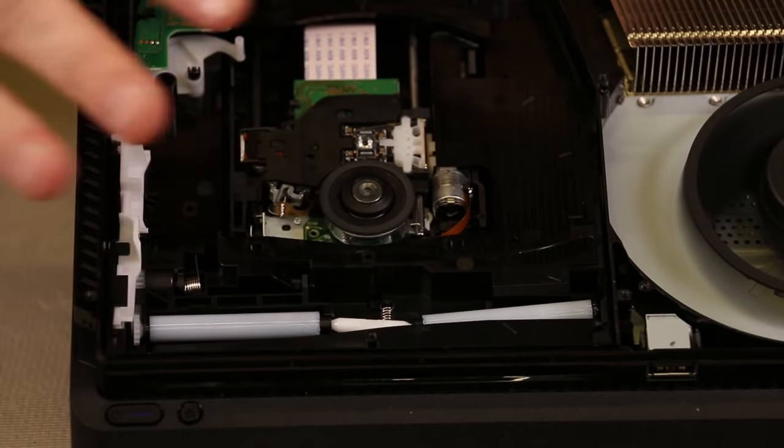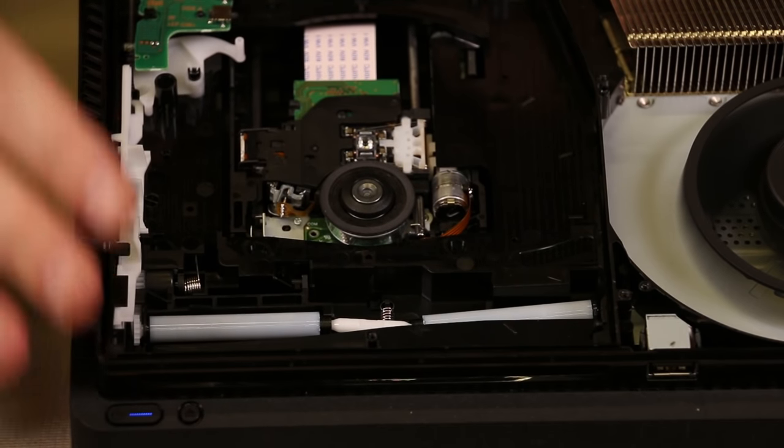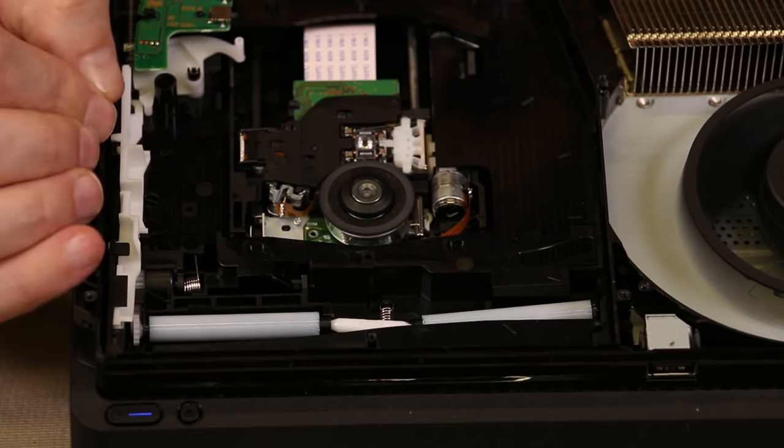So that's the basics of how the inside of the disc drive works on the PS4.